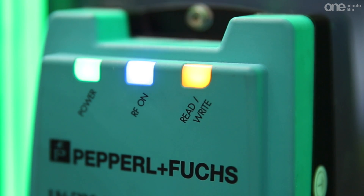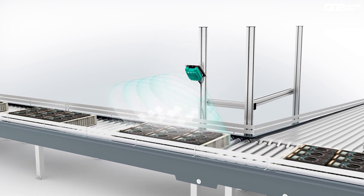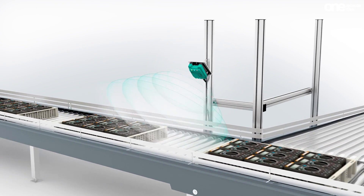Due to its robust design, it is ideally equipped for harsh environments — for instance, in the automotive industry or in warehouse and material handling.